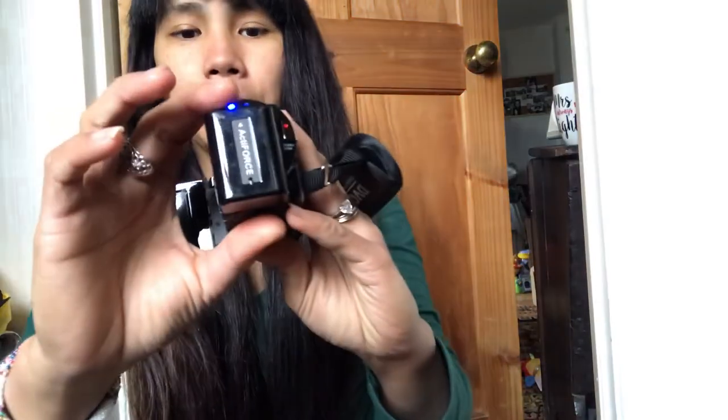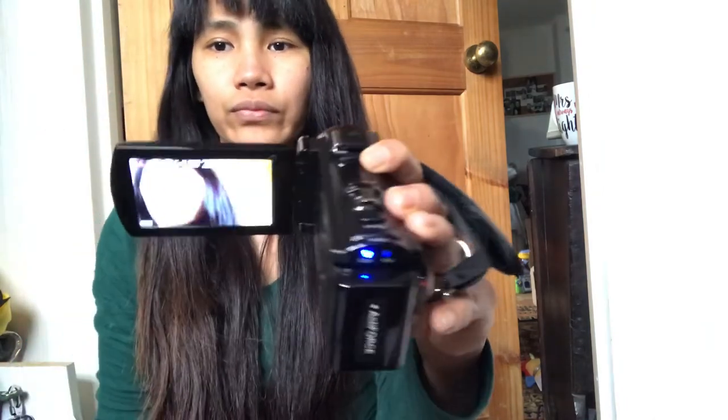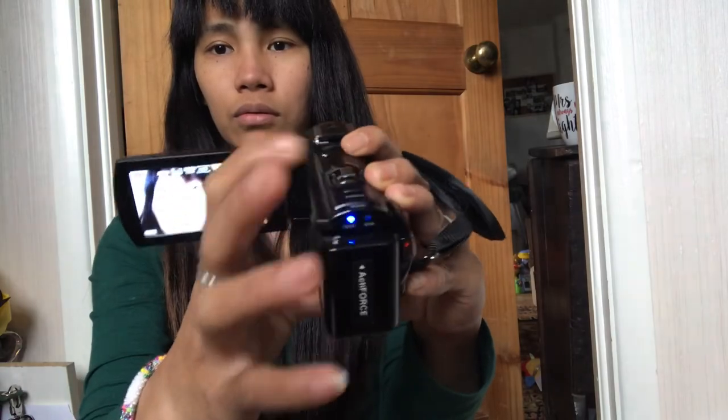Thanks guys for watching! Please subscribe to my channel. Oh wait — it also takes photos, not just video! It has a photo feature too, so you can take pictures or video — whatever you want to do with it. Please subscribe to my channel and hit the notification bell.